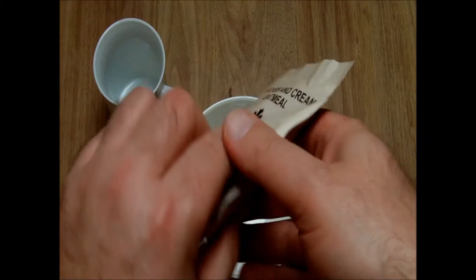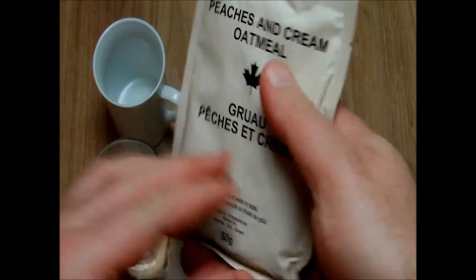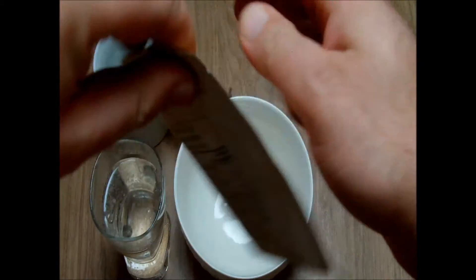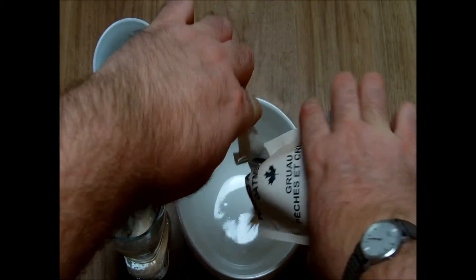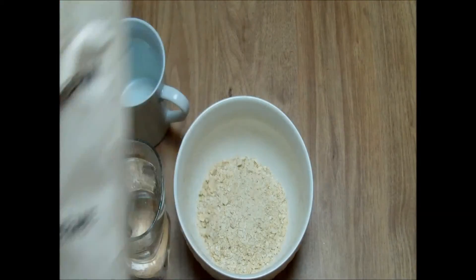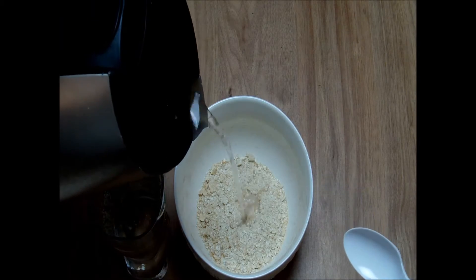Let's start with the oatmeal — it's made in Canada, and you can add hot or cold water. It doesn't say exactly how much water, but just to taste. I will give it hot water.